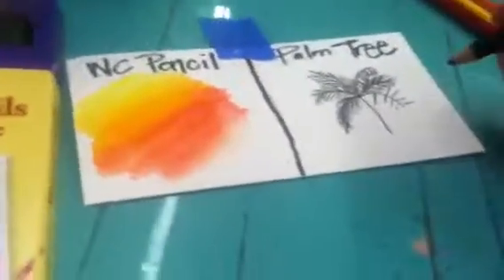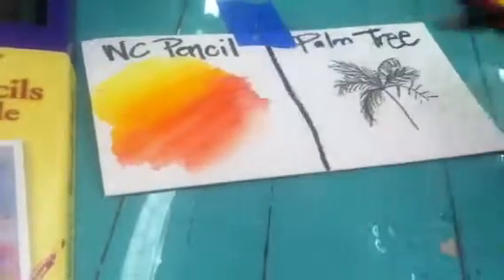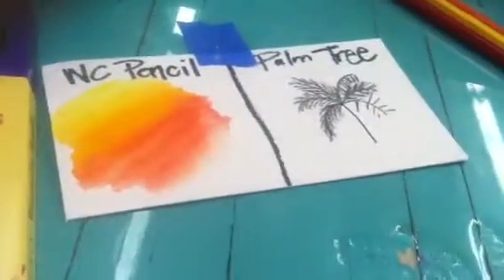So those are the two basic things we're going to learn. You've learned the rule of thirds, the watercolor pencil technique, and how to draw a palm tree. Now we're about to put it all together.